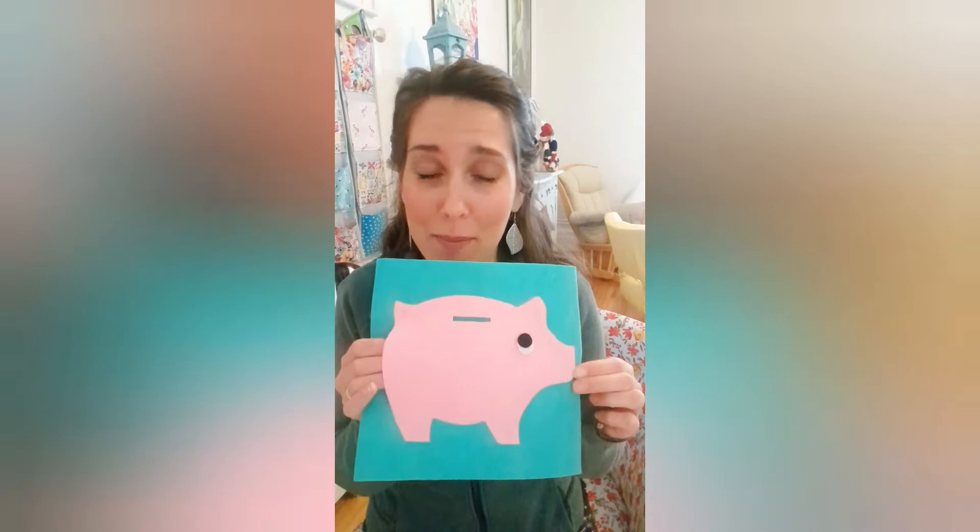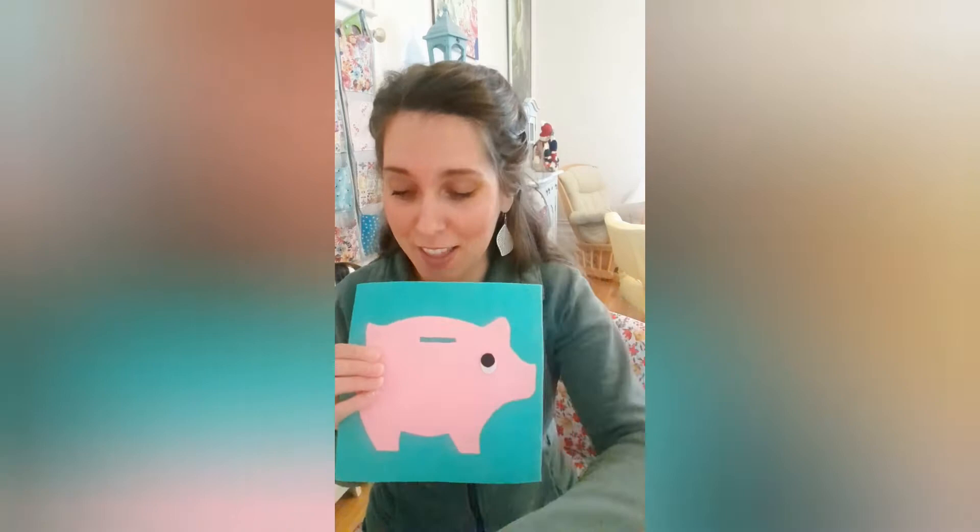Hi everyone, welcome to my channel. I'm Sarah and in this video I'm going to show you how to make this little piggy bank activity page for your little one's busy book. It is so quick to make — it only took me about five minutes.